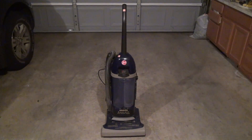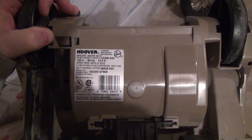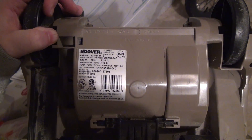This is a Hoover vacuum. I'm anxious to get that motor out of there. It is model U5280-940, made in the USA.